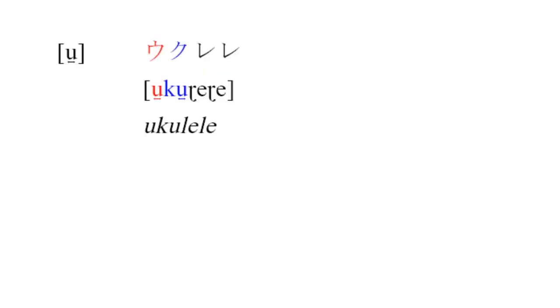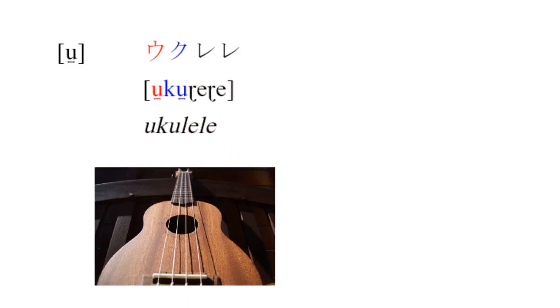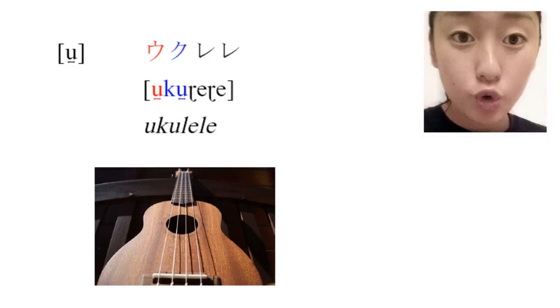Our last vowel in Japanese is [ɯ], as in 'ukulele.' The tongue position here is basically the same as English's U vowel — your tongue is high up and back in your mouth, which is why we're using a lowercase u in the IPA. The main difference between [ɯ] and [u] has to do with what's going on with your lips. In English, to make a U sound, you do two things.